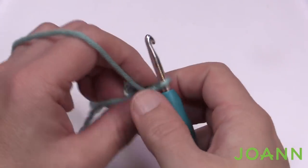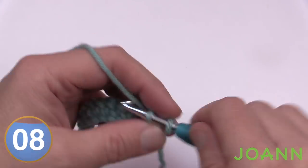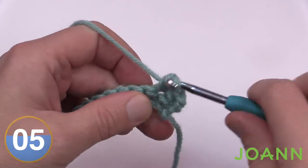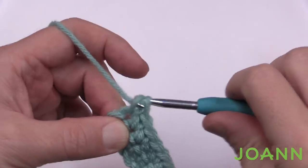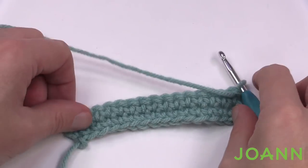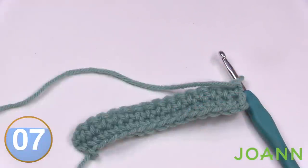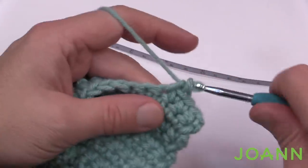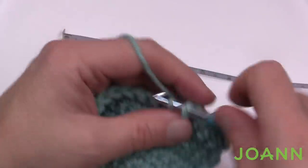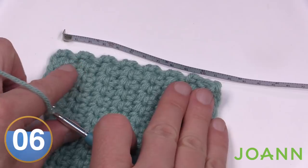Once you're all the way across, turn your work. Every row until approximately four inches tall is the same: chain one and apply one single crochet into each stitch all the way across. Keep going back and forth until you get approximately four inches tall — just grab your tape measure and check the height once in a while. I laid a measuring tape in front of me and now it's four and a half inches, so I can stop.